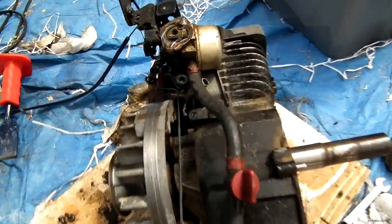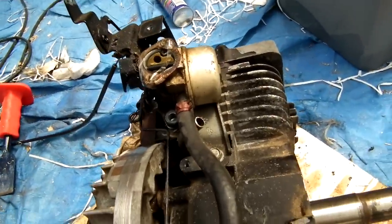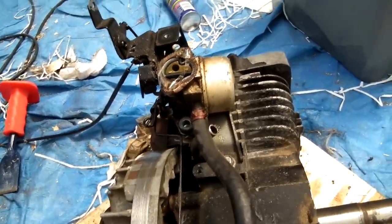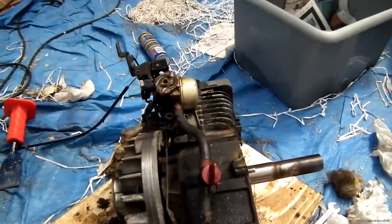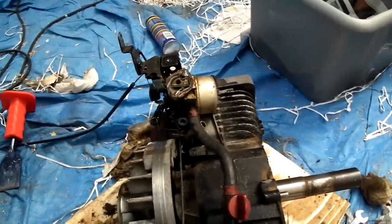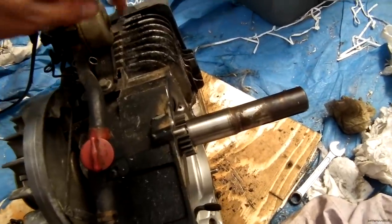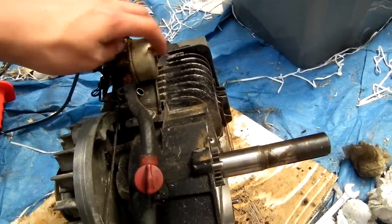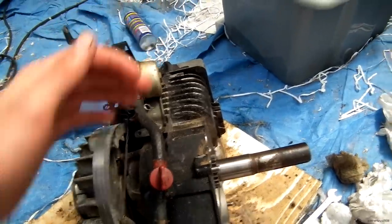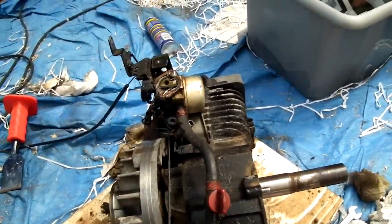One of the other problems on these lawnmower engines is the carb. If you kept the carb like that the engine just wouldn't run at all, because what happens is all the fuel drains away from here. Obviously when it's on the lawnmower the fuel all goes into the fuel bowl here so it's fine — this is where the fuel needs to be. When you flip it over to run horizontal, the fuel drains out here so the engine just won't work.